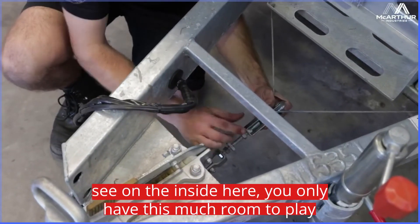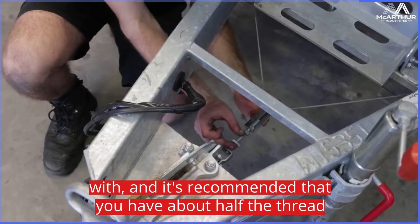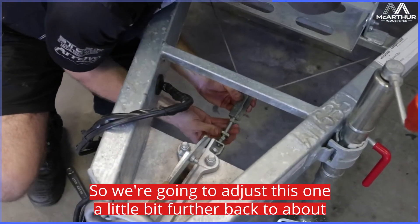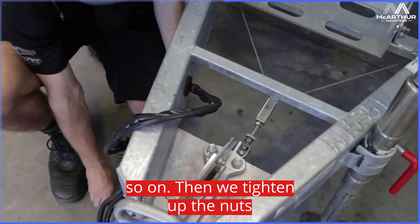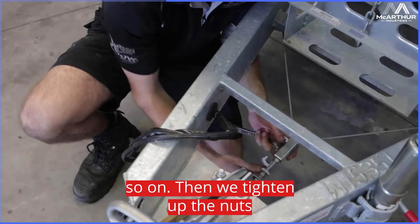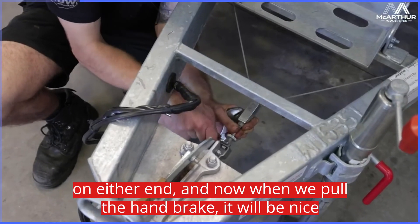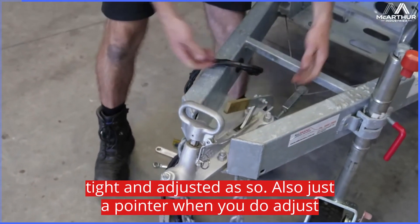As you can see on the inside here, you only have this much room to play with, and it's recommended that you have about half the thread out this side of the cover and half the thread on this side. So we're going to adjust this one a little bit further back to about so, and then we tighten up the nuts. Now when we pull the handbrake it will be nice and tight and adjusted.